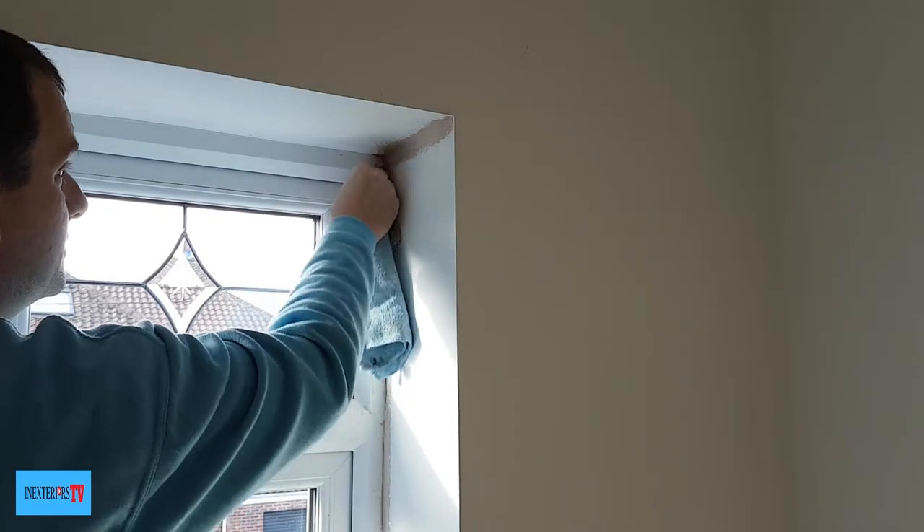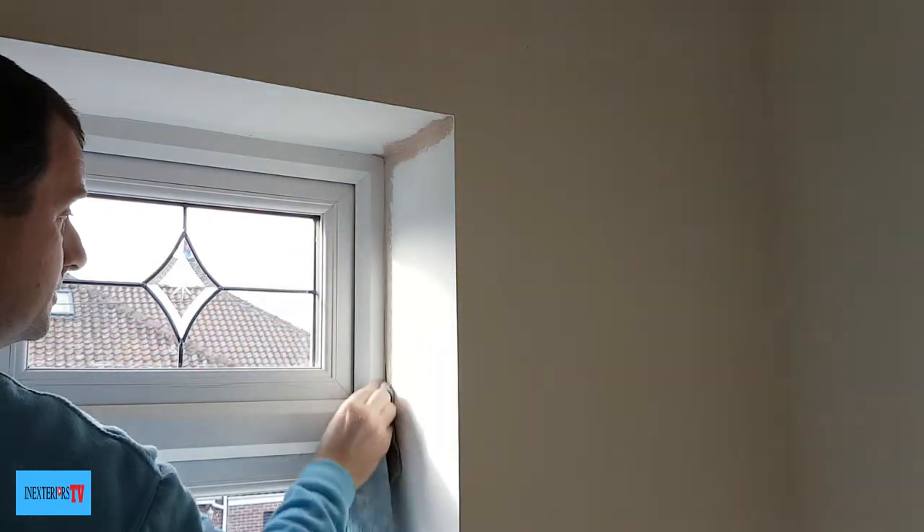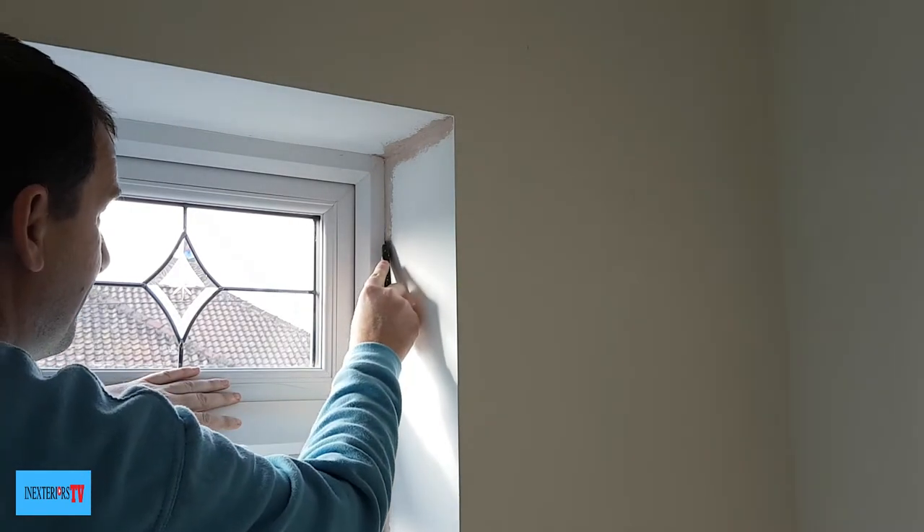With a slightly damp microfiber cloth I'll give it a wipe. While wiping, I noticed there was a really thin bit of silicone, so that needs cutting off.